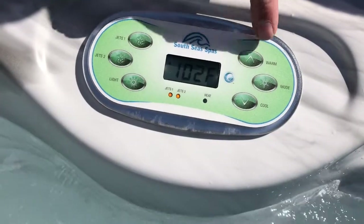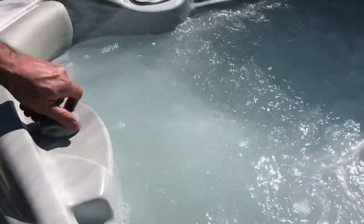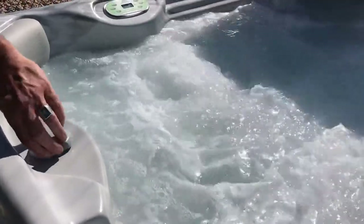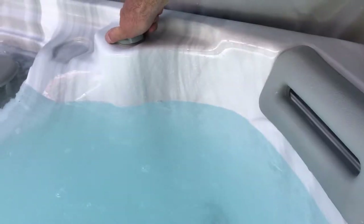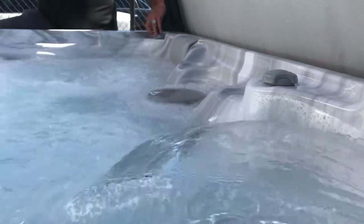I like it right at 103. This feature here puts air into the jet, so you can turn the air on or turn the air off — it gives you slightly more pressure. You can also turn the waterfall on and off.